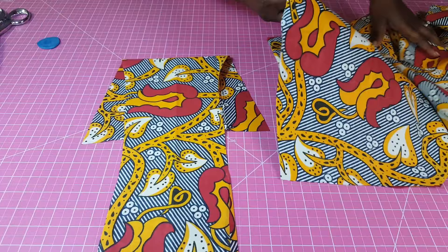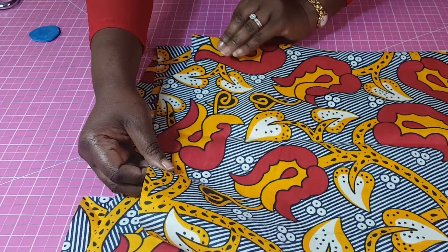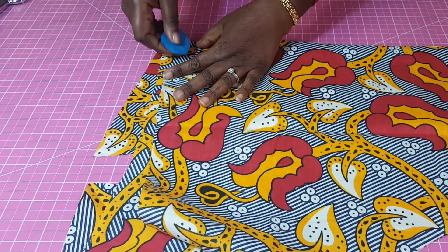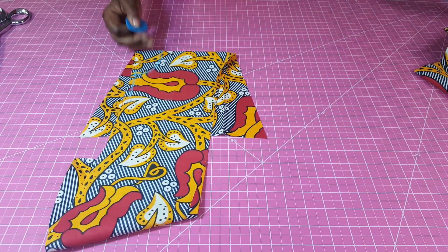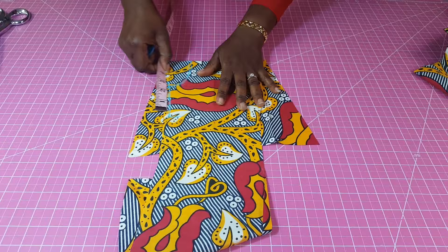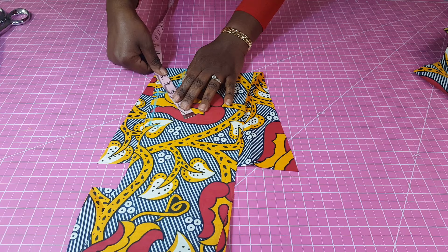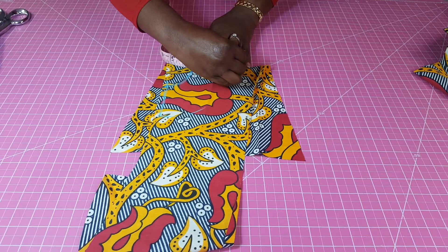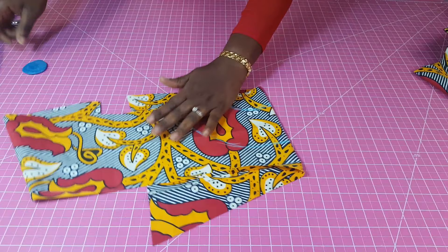To make the facing, you fold a piece of scrap fabric and then place your fabric on that scrap fabric. You just want to trace out the neckline and the shoulder slant. Then you measure how wide you want the facing to be — I'm going to use three inches, measured from the marking I made here for the neckline. Then we just cut that out.